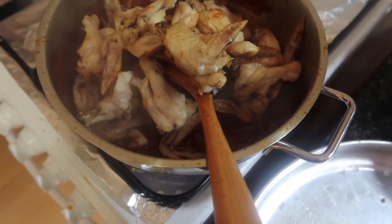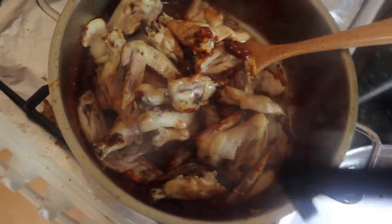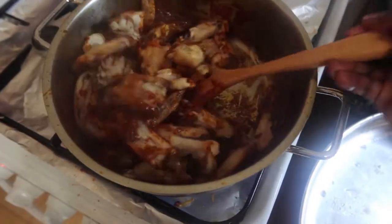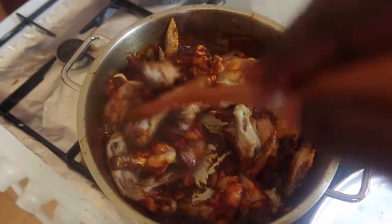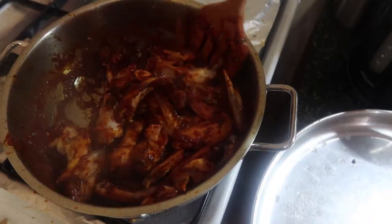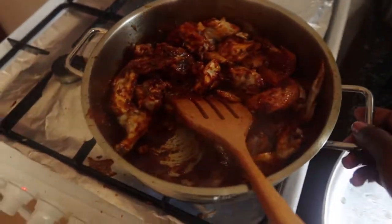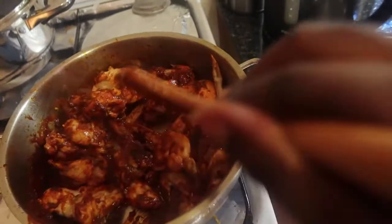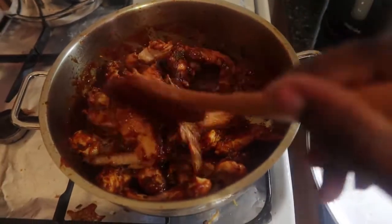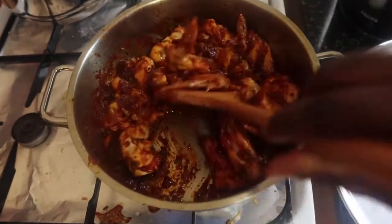This was smelling so good when I was cooking it. The wings are marinating in the tomato paste and it had the best smell. The best oil to use is olive oil because it's the healthiest. Just fry it a little bit together since the chicken is already cooked.